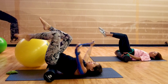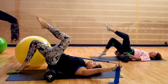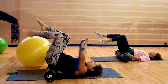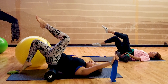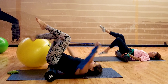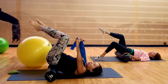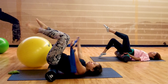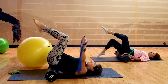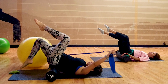Inhale, back to center. Exhale, tap. Breathe in, breathe out. Squeeze your core in, zip it up as you tap. Four more. Three more. Two. Last set. Well done.